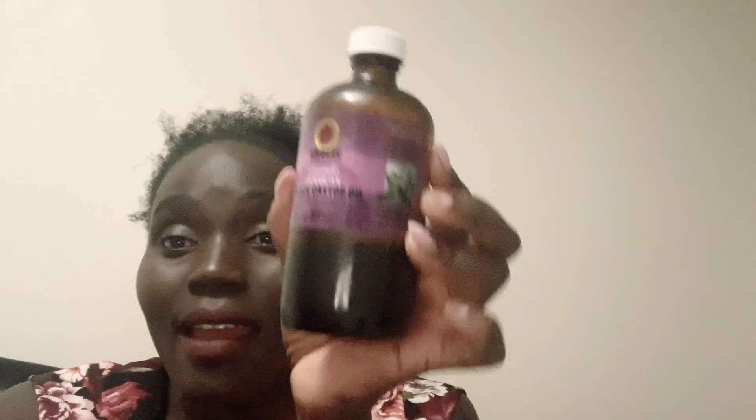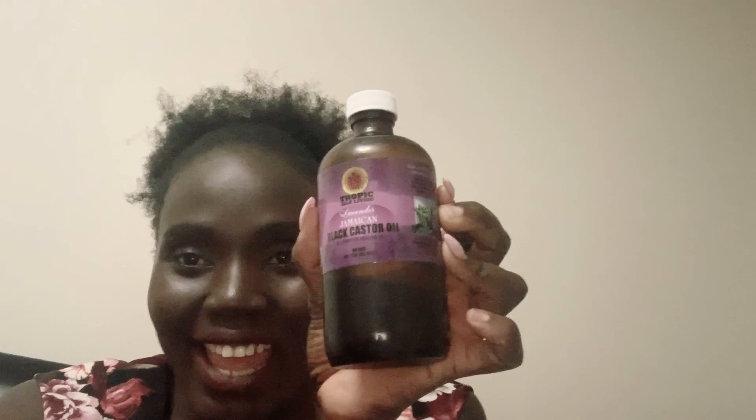I started using the Jamaican Black Castor Oil. It's almost finished. I have a friend that lives with me — she didn't know I was using this on my hair because she was relying on the oil I usually make, but that was out. When she discovered this she started using it too, and she loves it.